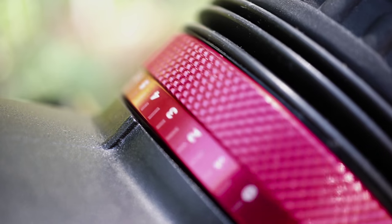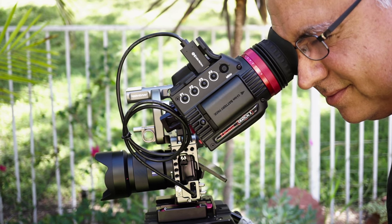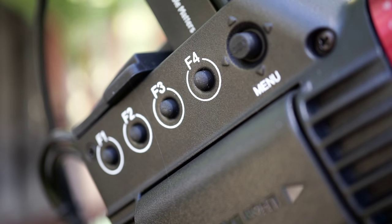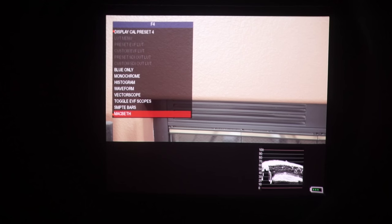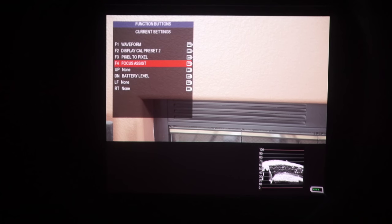A few things I really love about the Gradical: it's just how well built it is — solid but not heavy. The diopter works really well and is very smooth. The eye cup is shaped so you can wear glasses while shooting, which is something I've had problems with on other EVFs. The buttons are laid out nicely on the side, and you have four presets you can change in the menu to quickly access your favorite features.